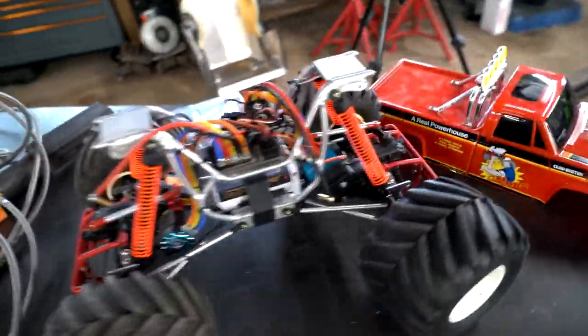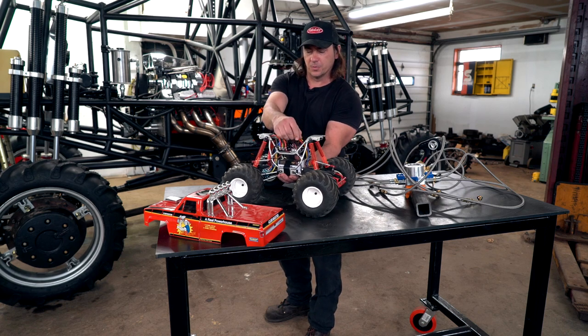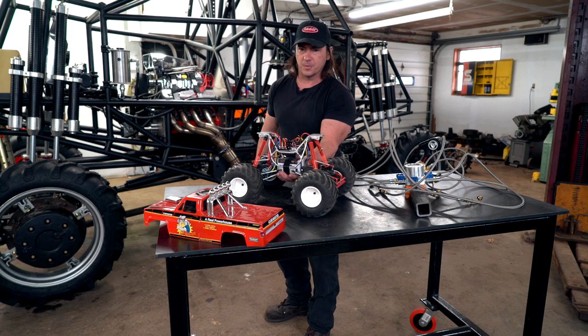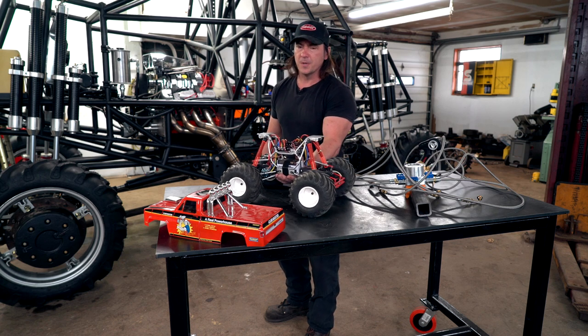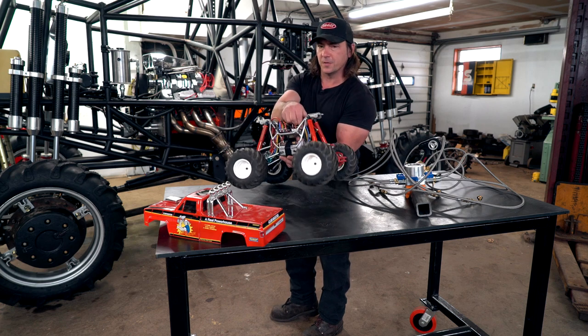Now I'll take the Cloud Buster for a little spin. Even though there's two batteries and they're 2S, it doesn't mean it's 4S, because there's two motors and two speed controls - it's still only 2S. I'll get these plugged in and we'll take this thing for a spin.